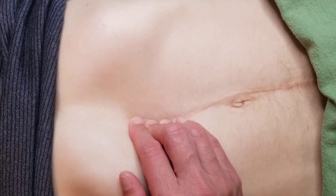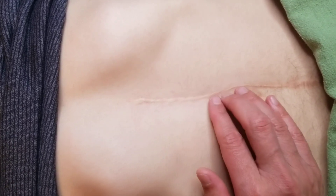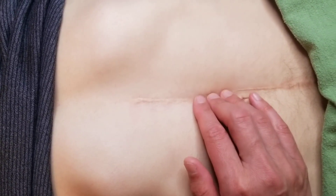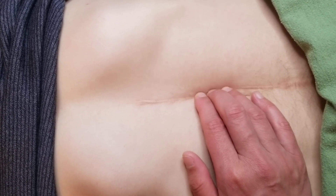You can do this on the diagonal as well. There should be no tugging or ripping sensations, no pain. This is very gentle. And then you can just work along the whole scar.